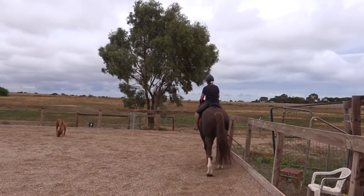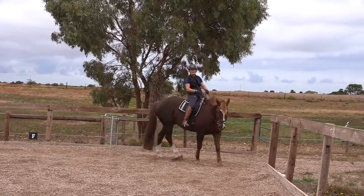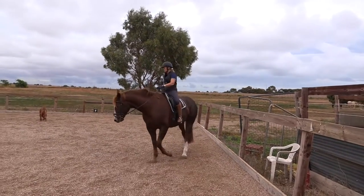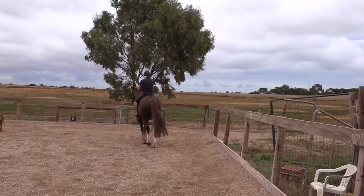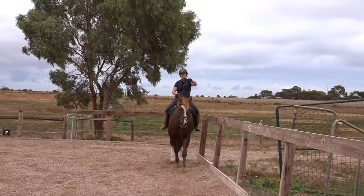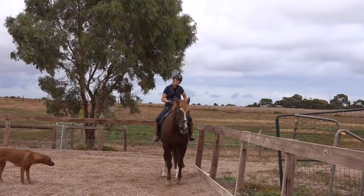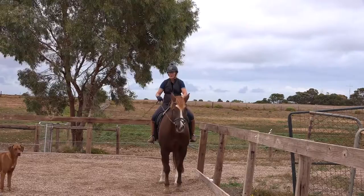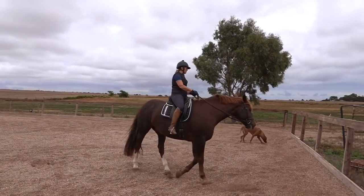Another trick for a horse that continuously pushes through is to get into the corner and turn him the opposite way to what he wants to go. So when he gets there and wants to turn his way without bending into the corner, I just turn him to the outside. You can go back and forth on the short or long side of the arena, turning his nose away, and you'll find you get to the point where he thinks he's going to be turned into the corner and stops pushing through your inside leg.